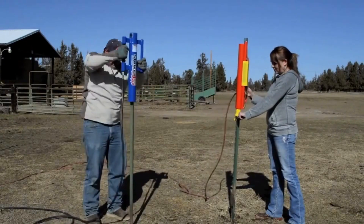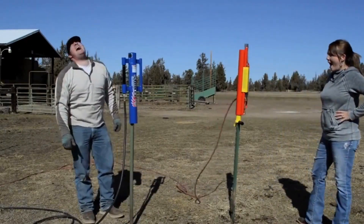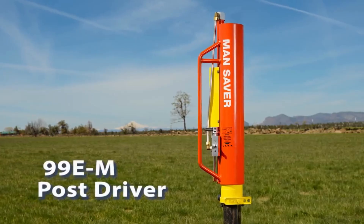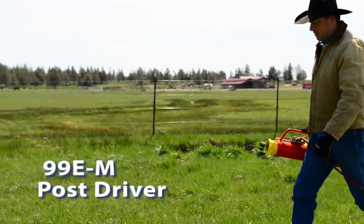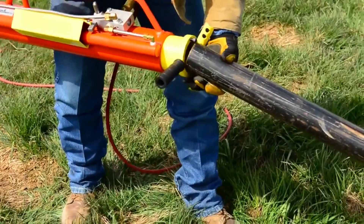The MANSAVER POST DRIVER is made from high-quality materials that are designed to withstand years of use. If you are interested in purchasing one, you can find them online or at your local hardware store. The price will vary depending on the model and features you choose.